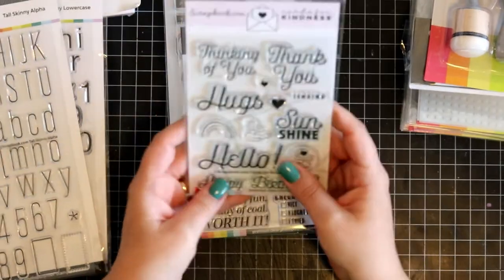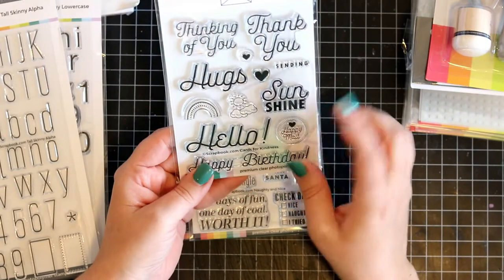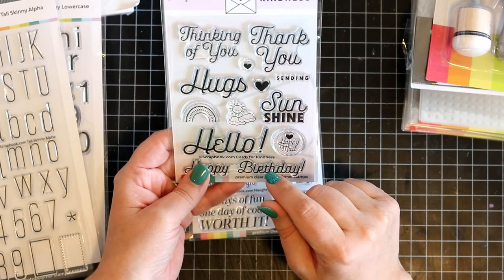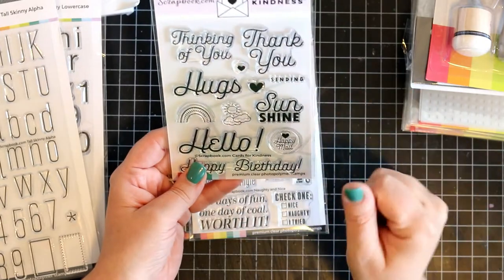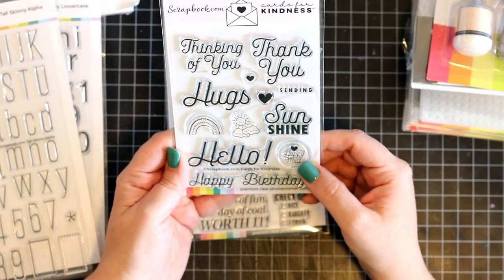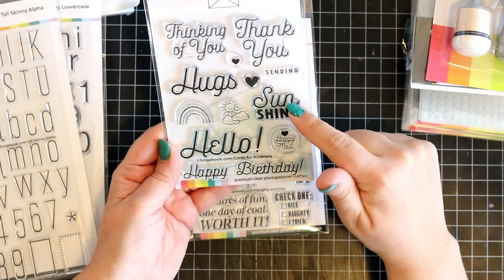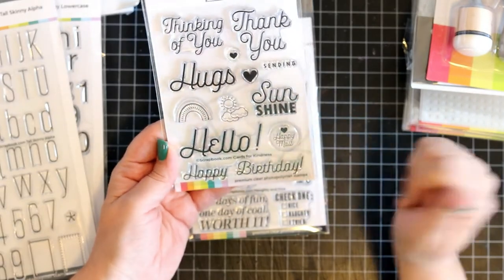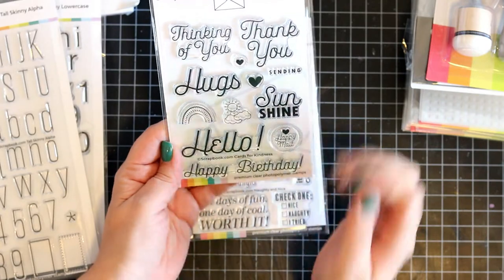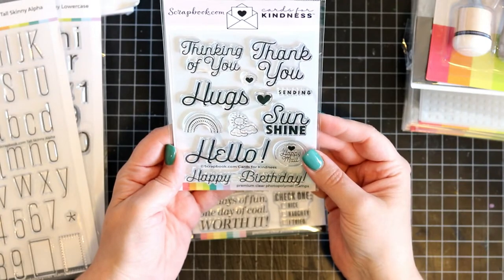And then you've got this stamp as well — this is for the Cards for Kindness that scrapbook.com is doing. If you're interested in that, I urge you to go to their website and click the Cards for Kindness section — it will take you to where you can donate cards. These are really nice sentiments: thinking of you, thank you, hugs, sunshine, hello, happy birthday, happy mail. There's a rainbow and a cloud. So this is a good stamp set to have, basically for any kind of card.